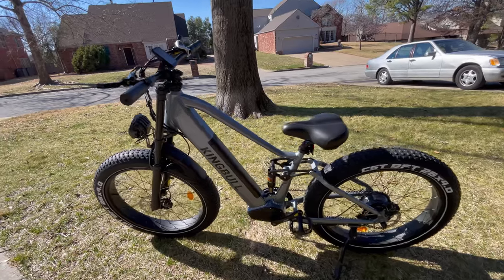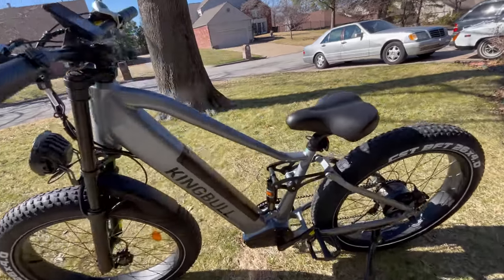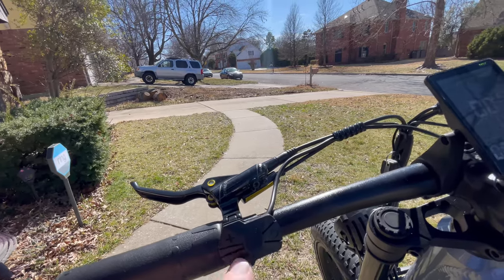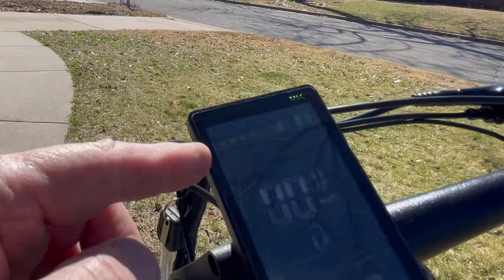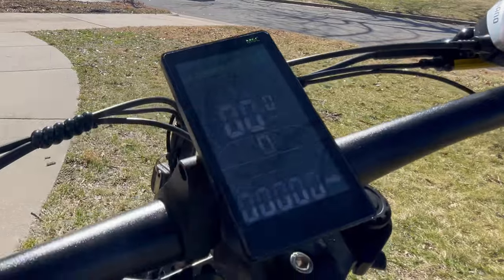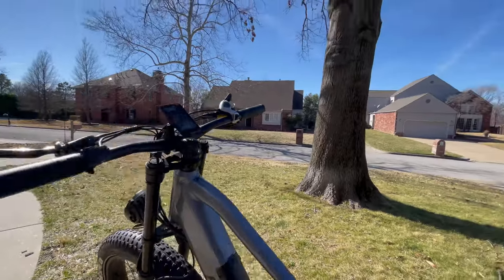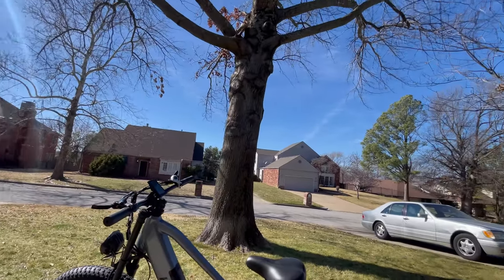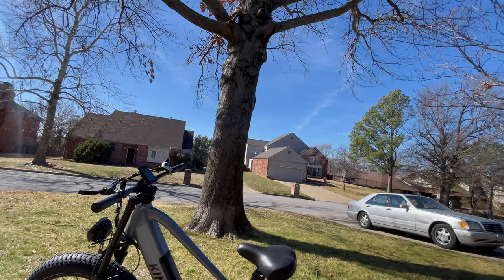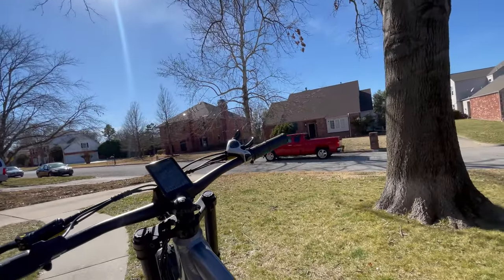I'm really excited about this — 28 miles per hour is your top speed because this is a class three electric bike. Powering up the bike, you have your on button, your plus and minus for five pedal assist levels. You have your energy bar, miles per hour, miles traveled, and pedal assist on the display. We're going to start out in three. You can be up to 440 pounds and enjoy the King Bull Rover, so a very large person can still get exercise and enjoy a nice bike ride.